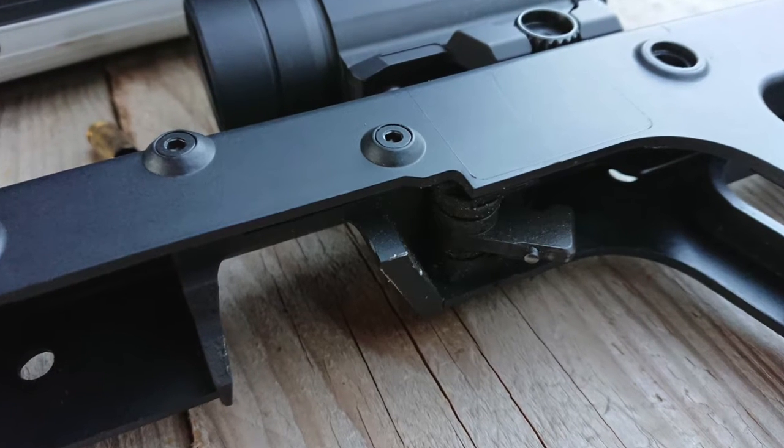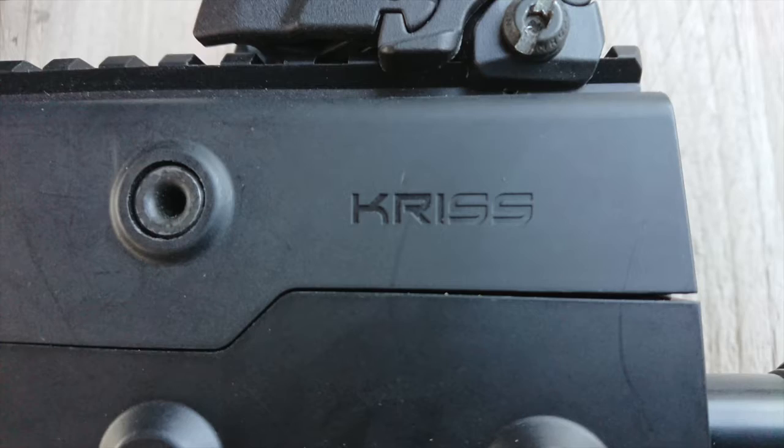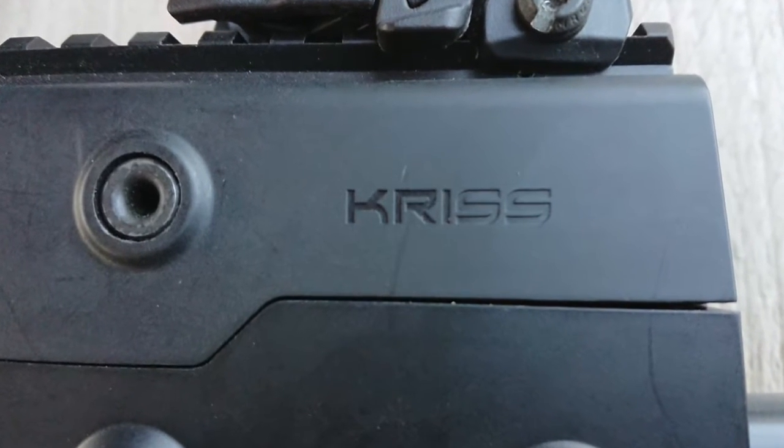Avant de continuer la vidéo, pensez à liker la vidéo et à souscrire à la page Punch SGS pour plus de vidéos avec d'autres armes. Bonne visionnage !